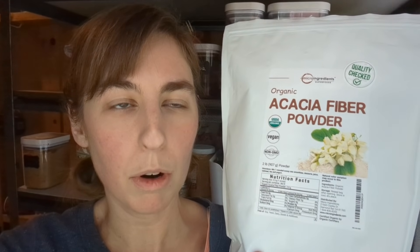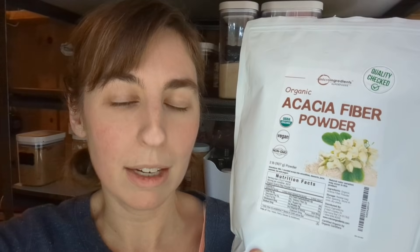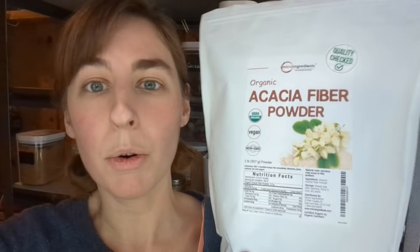One of them being the Vital Proteins collagen creamer, and a lot of the different powdered fats that you can get. They need some kind of a fiber or protein to make the fat into a powder — they can't just powder fat directly. A lot of times they use acacia fiber for that. Since I already had it in my diet and never noticed any issues with it, I thought it might be a good one to try. So I ordered it a while back and it's been sitting here waiting, and I'm finally getting to it.